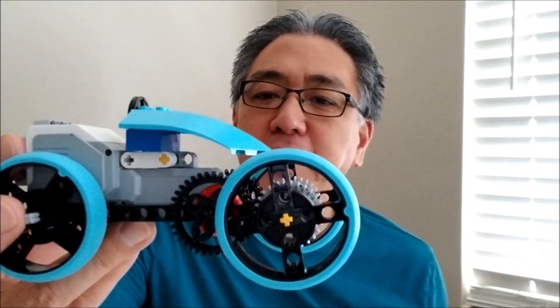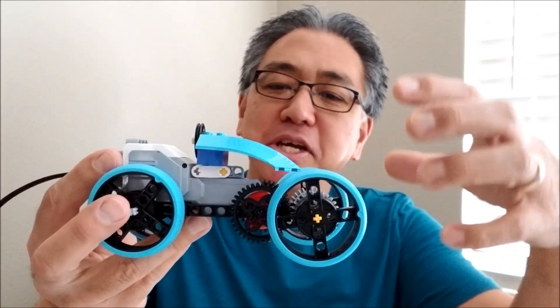Hey everybody, what's going on? It's Mr. Hino with Mr. Hino's Lego Robotics. Today's video I have a single large motor here, and if you've noticed I put some Spike Prime things on it. I can make this motor — or this vehicle — move without using the brick. It was something cool that I stumbled upon on YouTube. It can actually move with another motor. If you want to see that, stay with me.